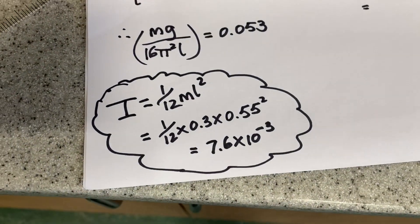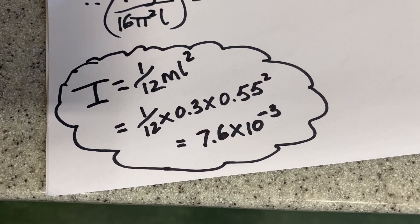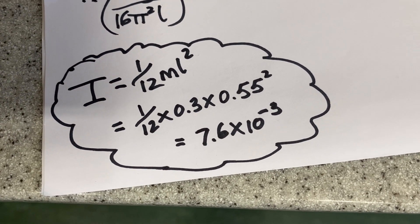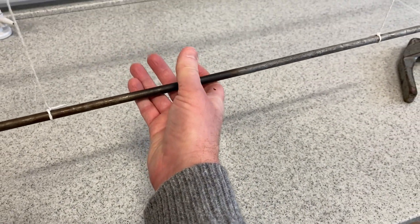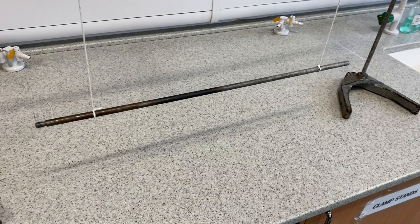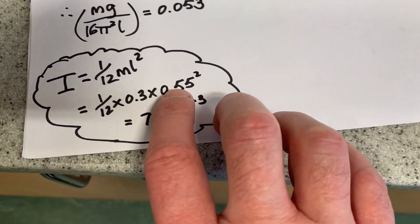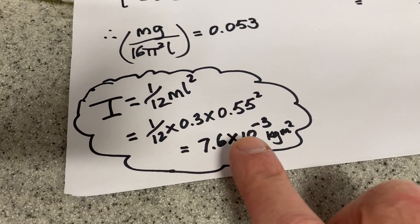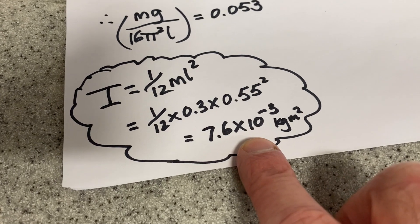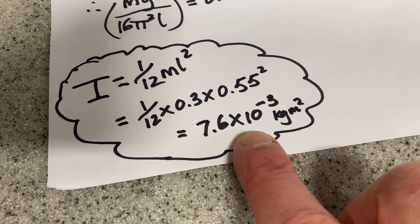We know that the theoretical moment of inertia of a rod about its centre is (1/12)mL squared. I've measured the mass of this rod — it's 300 grams, that's 0.3 kilograms. I've also measured its length, it was 55 centimetres long. So putting in its mass and length, we can work out its theoretical moment of inertia, and it's 7.6 times 10 to the minus 3 kilogram metres squared.